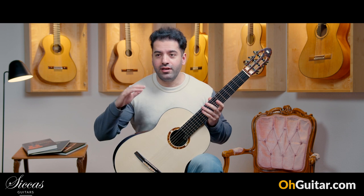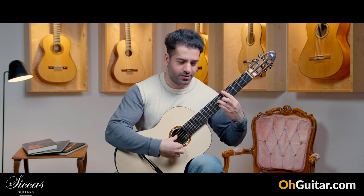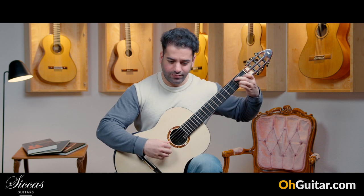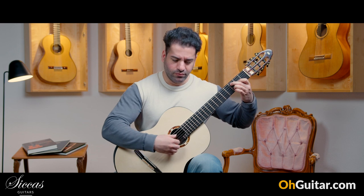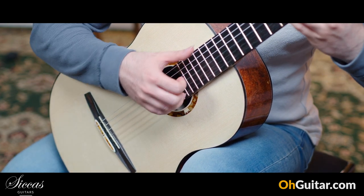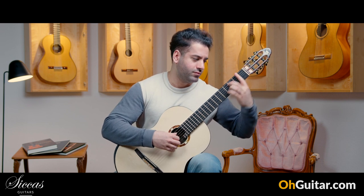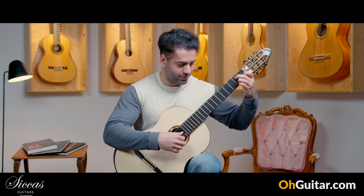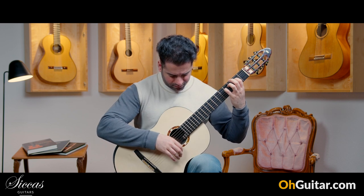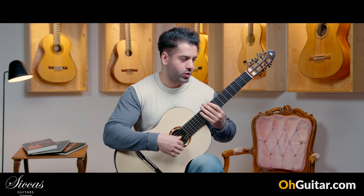The sustain of this guitar is just out of this world — it's so long. You also have a lot of overtones and it's a very powerful guitar. The basses are like a bass guitar, nearly — wow.